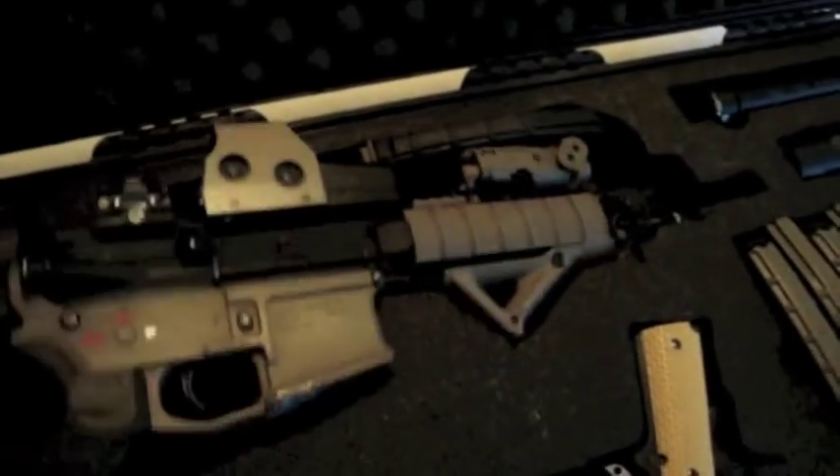Moving on to the stuff with my rifle — in the pistol grip well I've got a piece of foam, though not a uniform thickness on the gun.